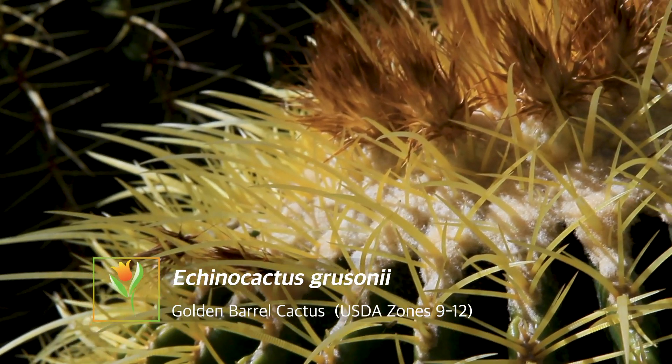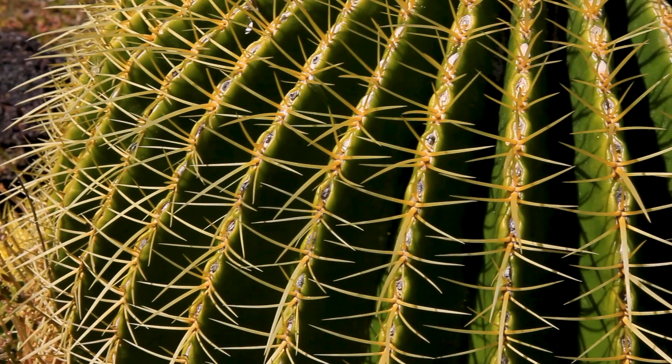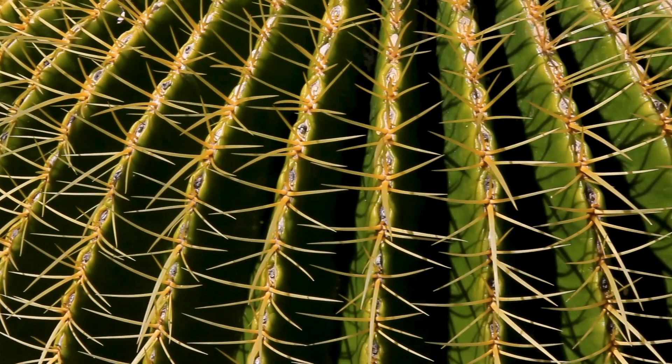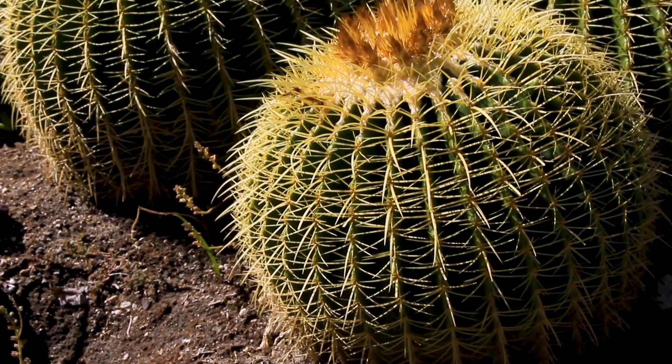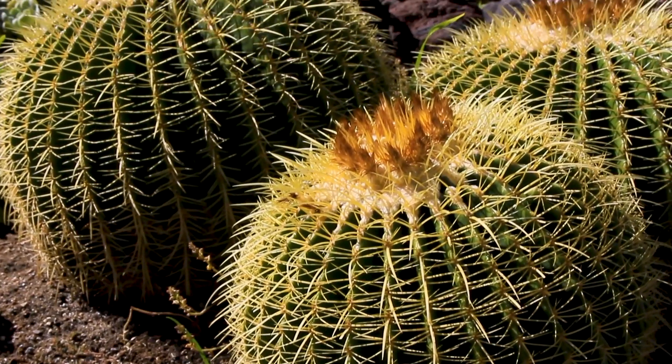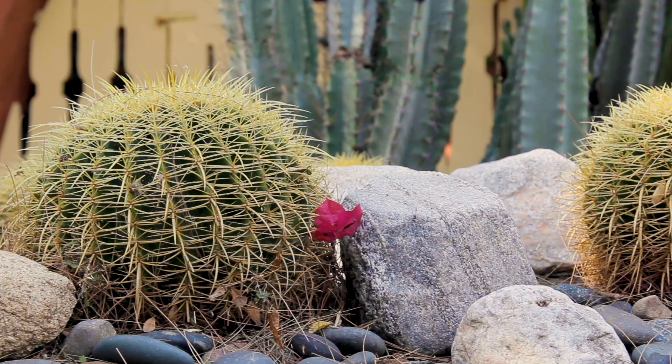It's got really cool, dynamic, large spines covered around this whole globe of a plant, set up in such a mathematical formation that is just really eye-catching. And of course it does have that noteworthy characteristic of being a golden-y, kind of lighter limey green color with the spines on the outside contrasting.